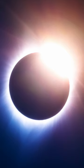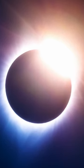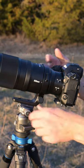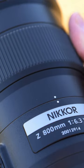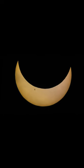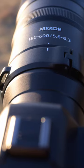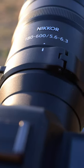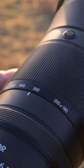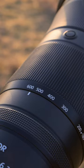Your lens choice is by far your most important decision for capturing this event. For those using mirrorless bodies, the Nikkor Z 600mm and the Nikkor Z 800mm are fantastic prime lenses that will deliver sharp and high-quality imagery. Now if you're looking for a bit more versatility, the new Nikkor Z 180-600mm lens is a great option that will allow you to zoom in and out for varying compositions during the eclipse.